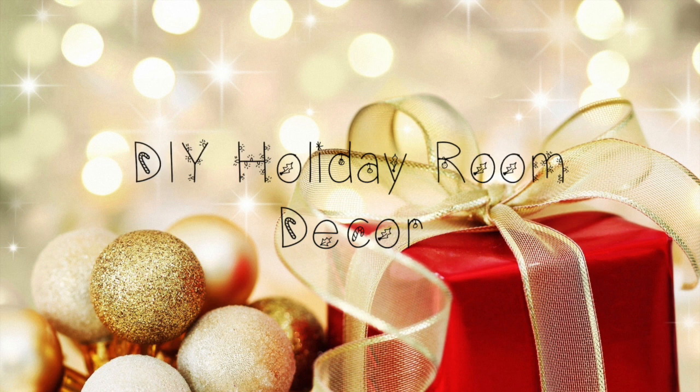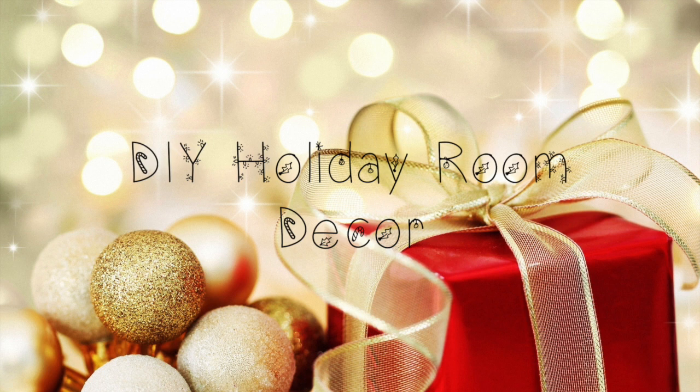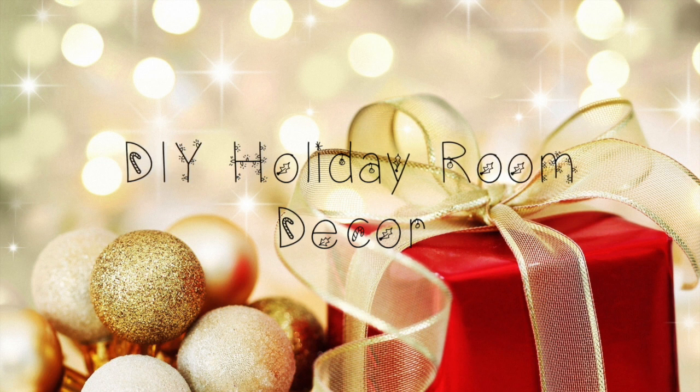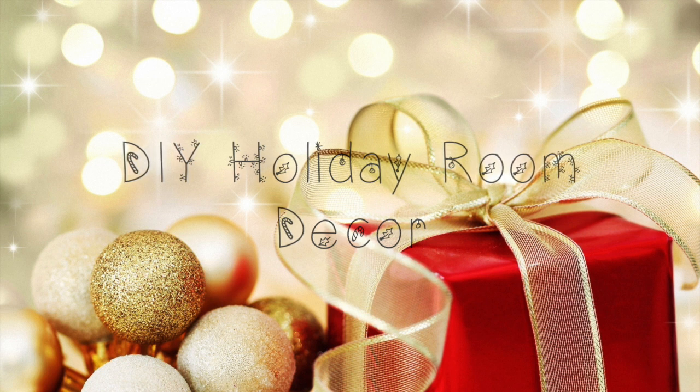The hashtag is Merry Craftmas. Post any of your pictures on Instagram to show me — I love seeing your pictures, so I'd really appreciate it if you could show me by using the hashtag Merry Craftmas on your recreations. I am so excited for this video. Don't forget to like, subscribe, share, and favorite.